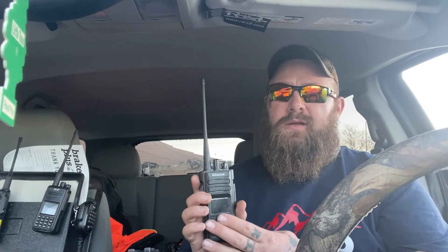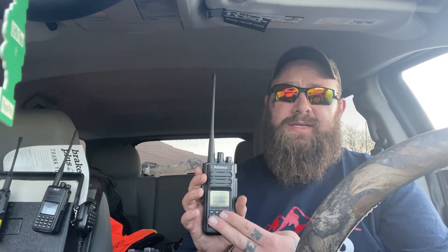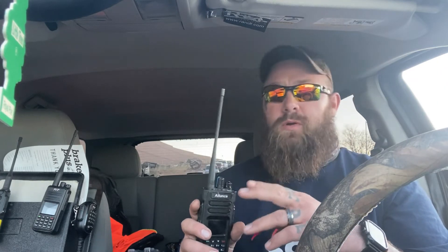Everything is programmable from the keypad — color codes, talk groups, channels, you name it, you can program it into this radio. I'm more of a code plug guy, but you can program everything straight from the keypad, which is amazing. I prefer the code plug; I feel it's a lot faster than going through these little buttons. If you're looking for a smaller radio, I wouldn't recommend this — it is quite heavy. 360 grams with battery. It's a stout radio.